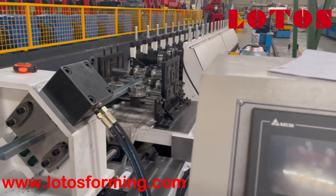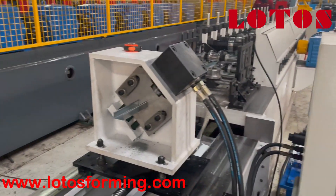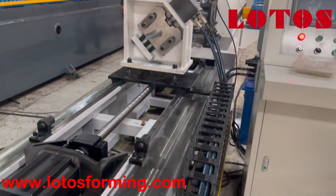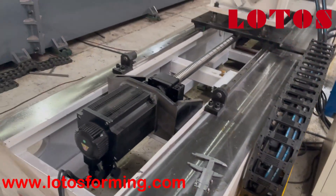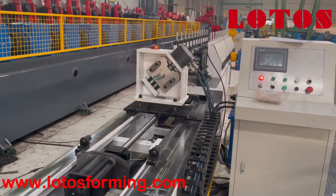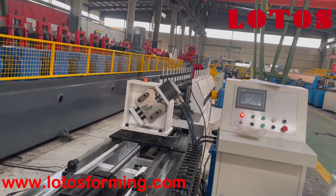And here is our operation cabinet. The pipe for the cutting unit regulator is here. So here is the general view of this C-channel machine with high specifications.